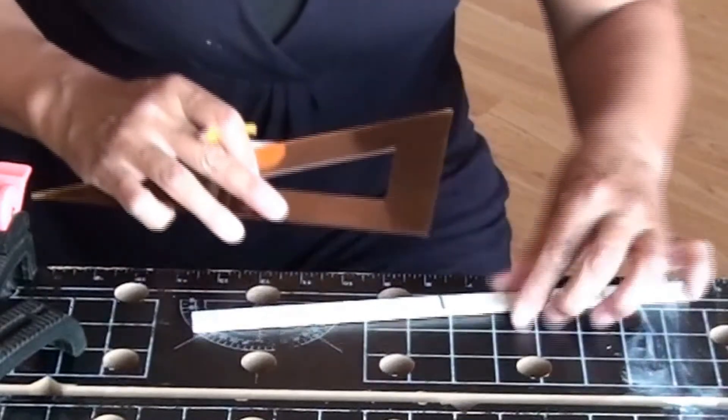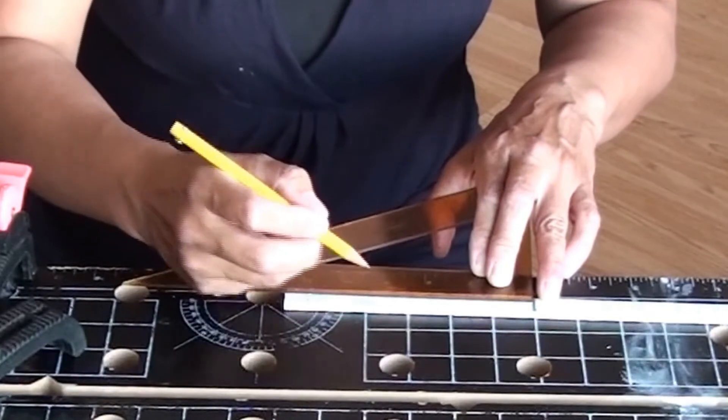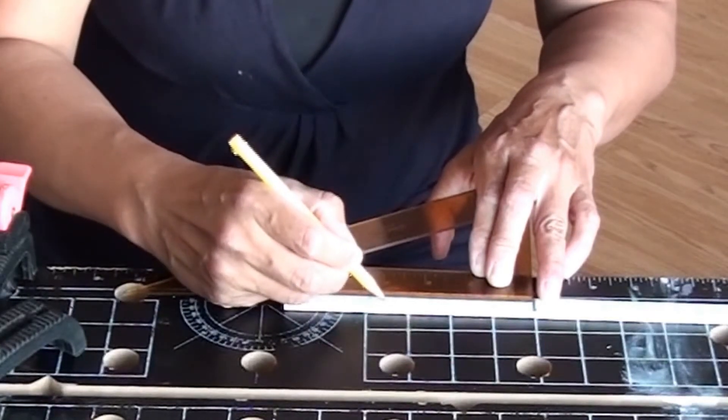I made two points on the metal bar. I winged it — I just wanted two points, one narrow and one long.